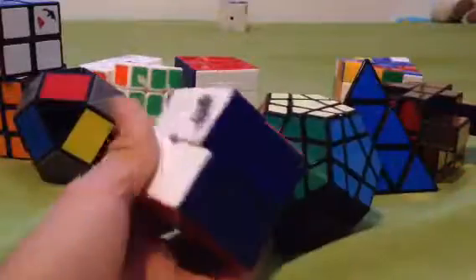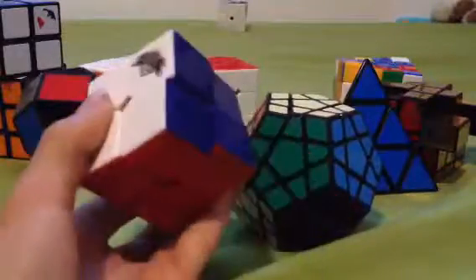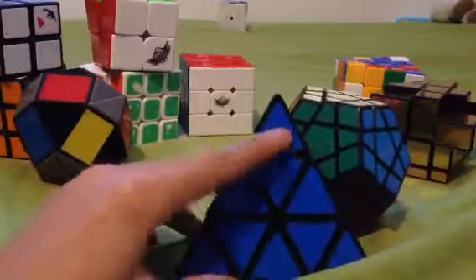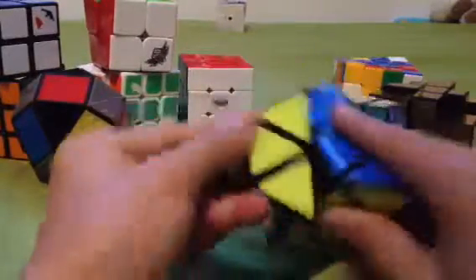And then I have my 3x3 Cyclone Boys. I have my 2x2 Cyclone Boys. I have a Pyraminx — Shang Shao Pyraminx.